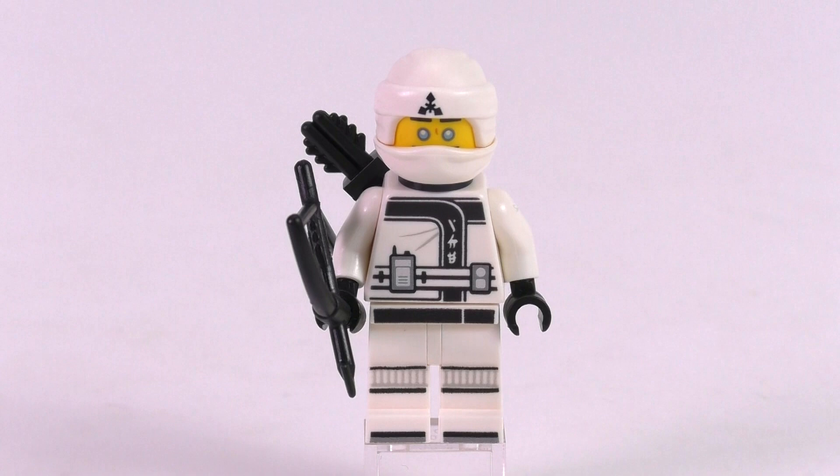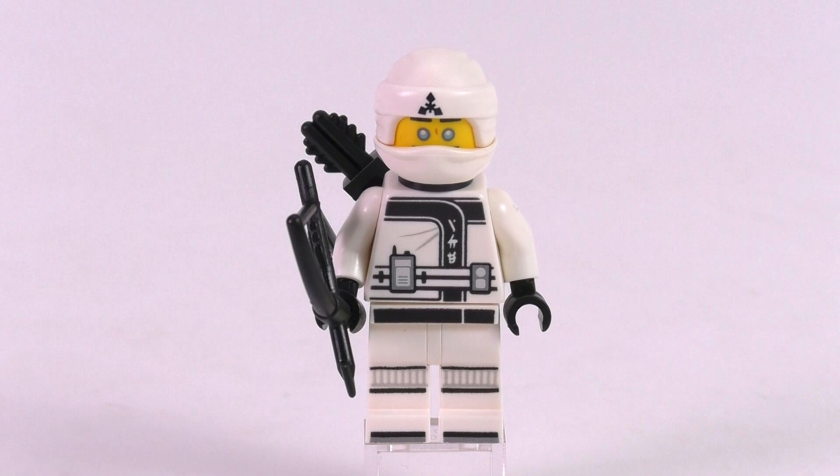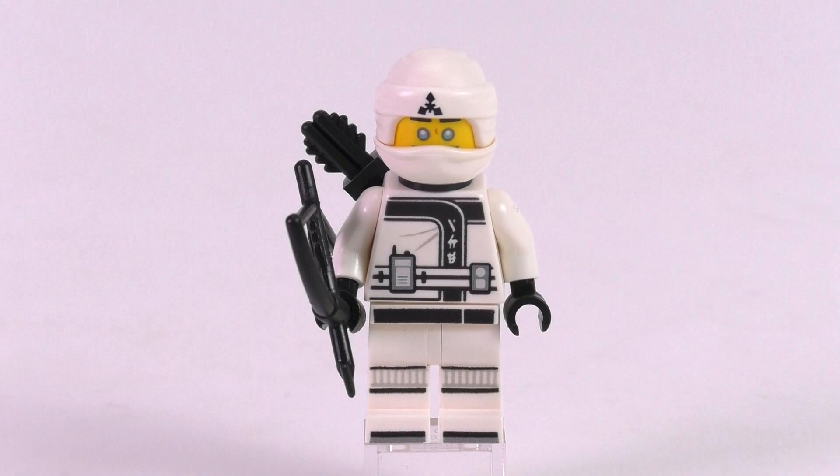The next ninja minifig is Zane. He also comes with two face expressions — a calm green expression and an angry one — with his iconic blue eyes visible on both prints. He also has a two-piece Ninjago mask with his logo on the forehead. The torso print is really nice: a very sleek white outfit with what looks like a radio and equipment on his belt. His accessories are a quiver and his trusty bow. A great looking minifig, but not the best one because more are still to come.